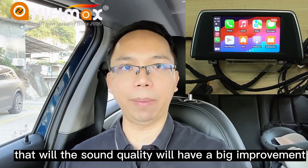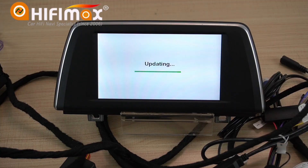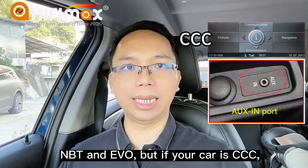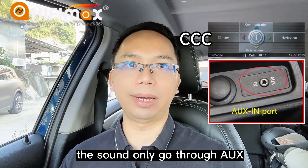That way, the sound quality will have a big improvement. I will show you how to upgrade the software and how to make the settings. The models include CIC, NBT, and EVO. But if your car is CCC, the sound only goes through iUX.